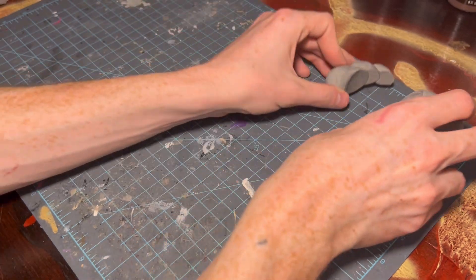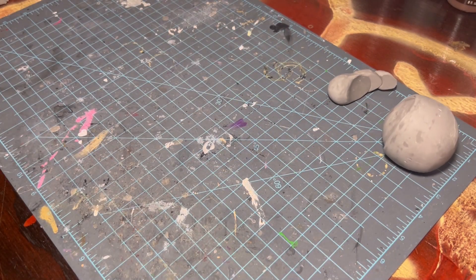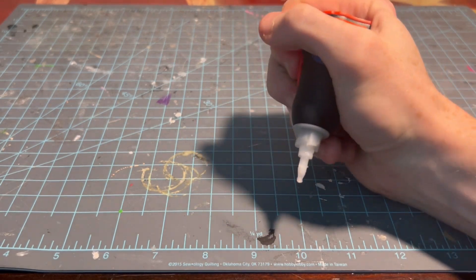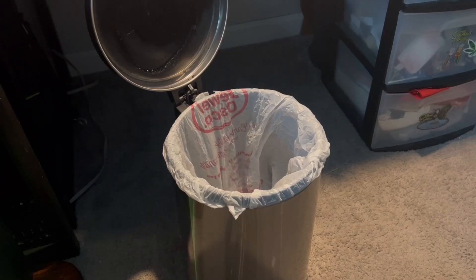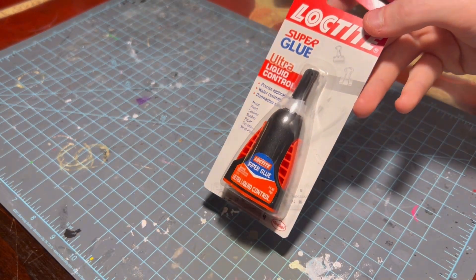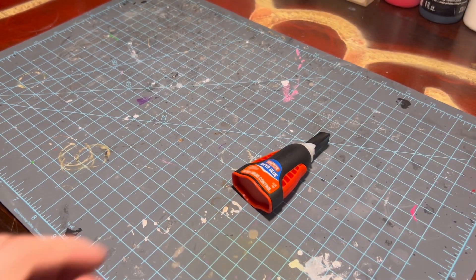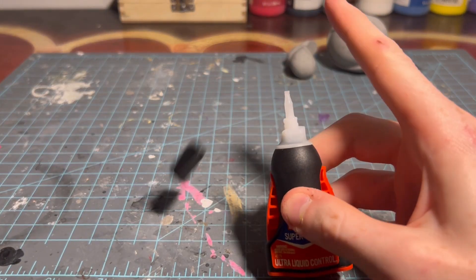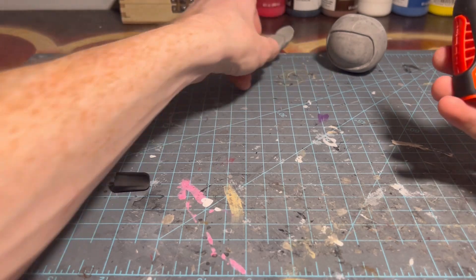I wouldn't call myself a stylus, but I'm kind of a stylus. Kirk's mohawk has to get glued to his head, but I'm out of super glue. So we're just gonna toss this old one. With the old container disposed of, we can pull out the brand new stuff! There's just nothing like a brand new bottle of super glue. Just flick the cap off and now we can finally finish Stanley Kirk's hair.